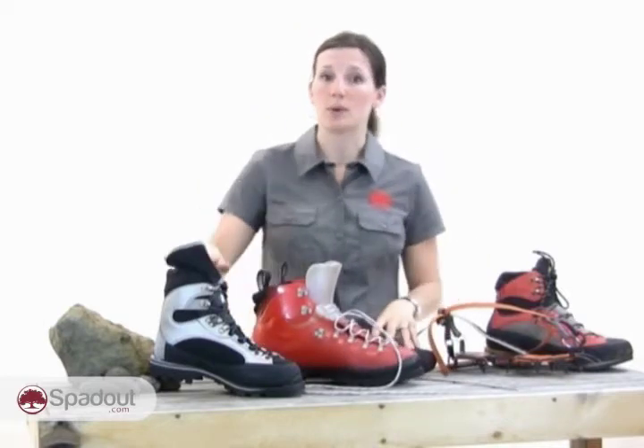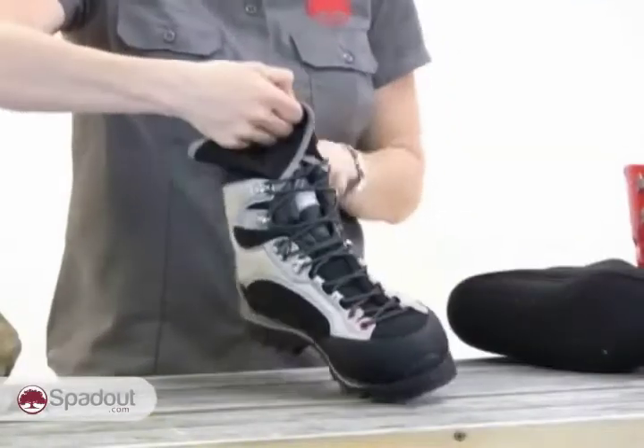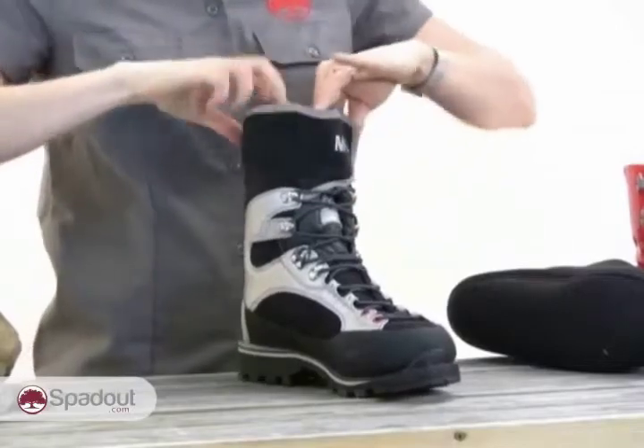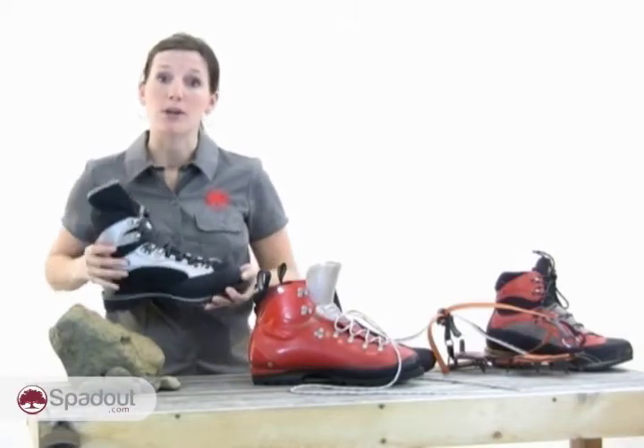High altitude boots, similar to this one, are designed for the highest peaks and the worst conditions in extreme altitudes. They often feature a built-in gaiter which keeps out the snow and they're very, very warm. These boots are expensive, however, and they're not very versatile. But if you are going to be at high altitudes, they're what you need.